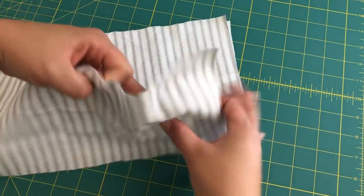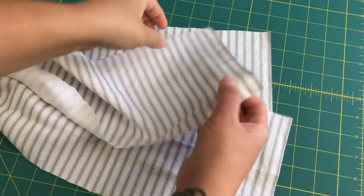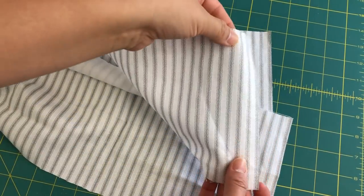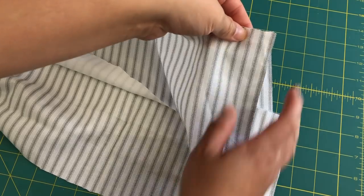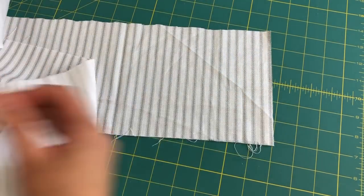Then I needed to cut the ruffles. I cut six and a half inch wide pieces — about five total — to give me two whole ruffles from end to end of the shower curtain. And as you can see, I cut perpendicular to the ticking stripes.